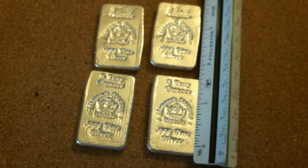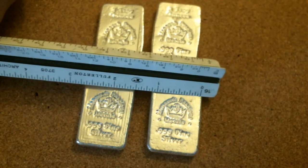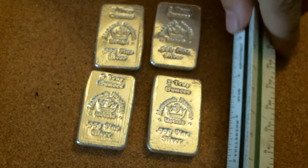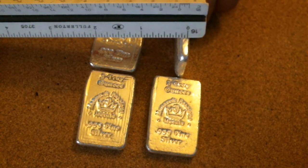I also just wanted to quickly point out the size. These ones are about an inch and three-quarters long by just a little bit over an inch wide. And the thickness is there as well.